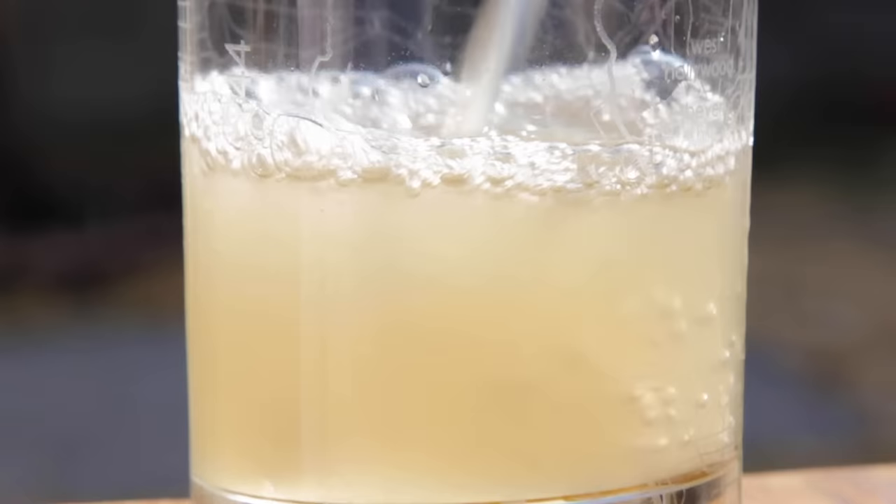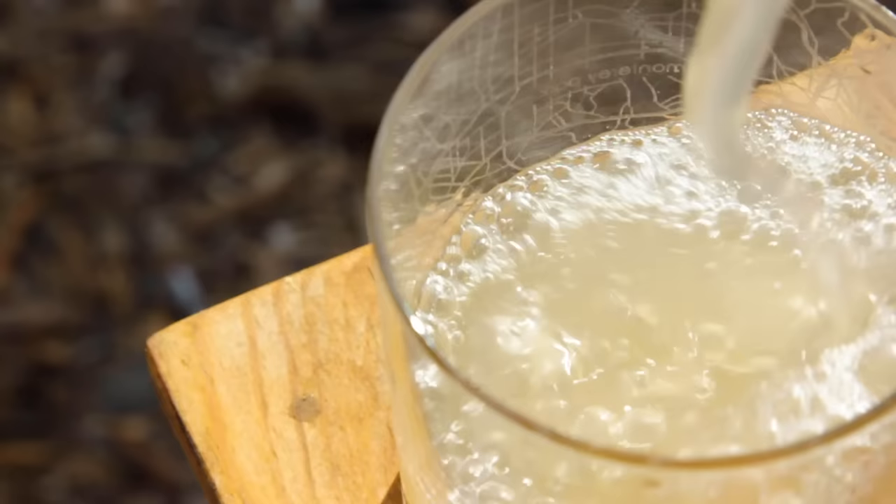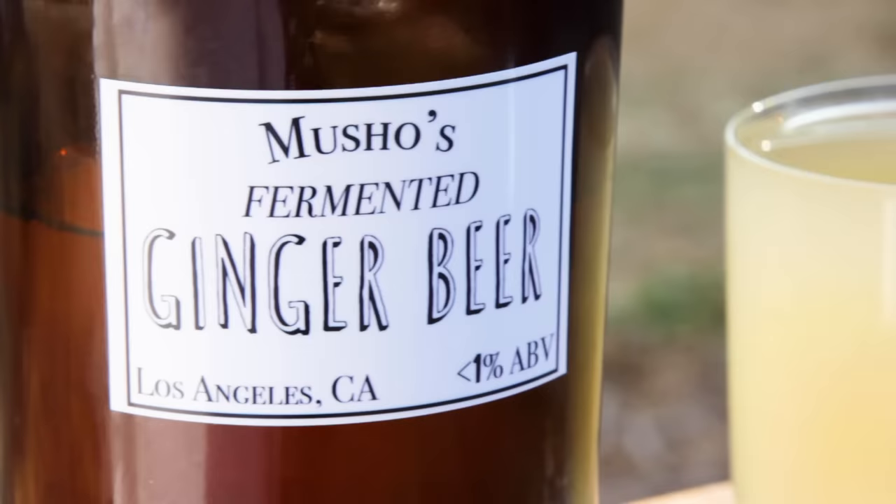Never buy ginger beer again! Ginger beer is inexpensive, easy to make, and a perfect fermentation project for beginners. This sweet and peppery fermented drink is exceptional for mixing with cocktails or to drink on its own. I'm Trent Musho and you're watching The Brew Show. Today we're making ginger beer.